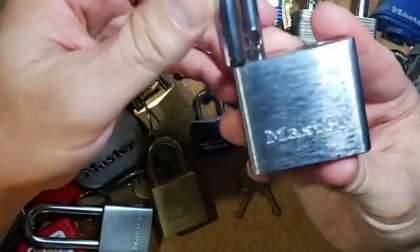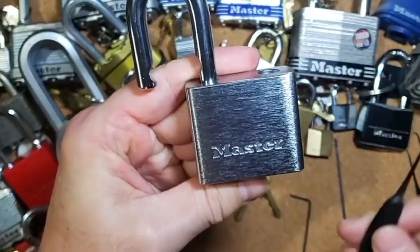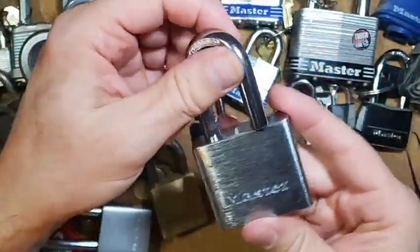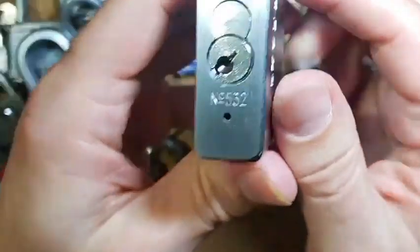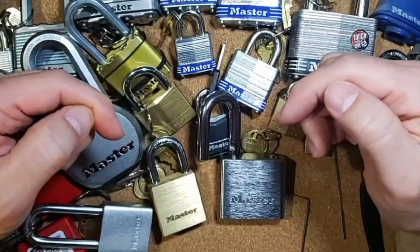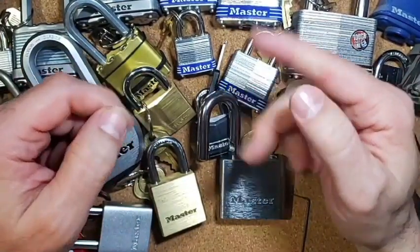A lot of really good feedback and movement on the core. Just like the rest of these, this z-bar and working our way underneath the pins got this baby open. There we have it — this is Master Lock number 532 and it is picked open. Thank you very much for watching. Make sure you leave a comment down below, leave a like, definitely subscribe, and have a wonderful day.